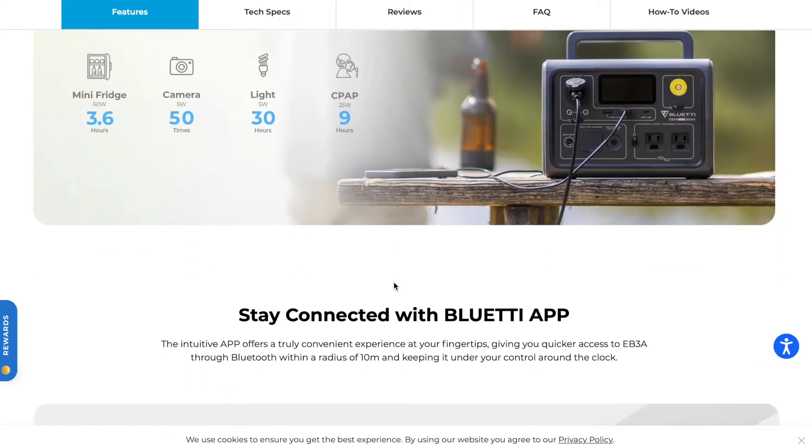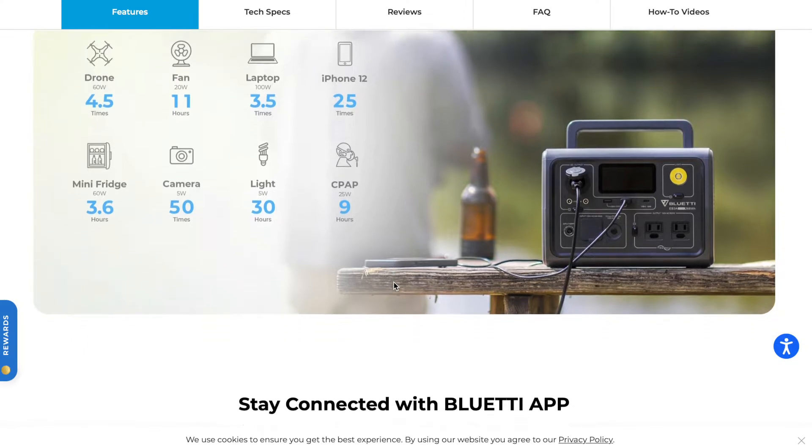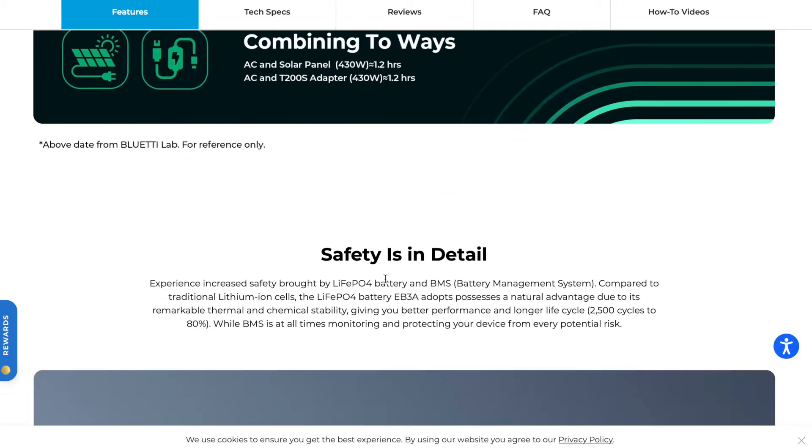If you're going to pair this with a solar panel — which is really the only way it makes sense — or charge it in your car, you'll need to get that cable separately. One good thing about the cable it does come with is that there's no big charging brick. With that cable, you can fast-charge the unit at a max rate of 260 watts in just over an hour, which is pretty cool.